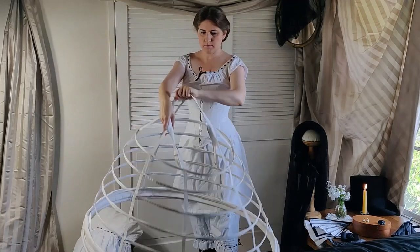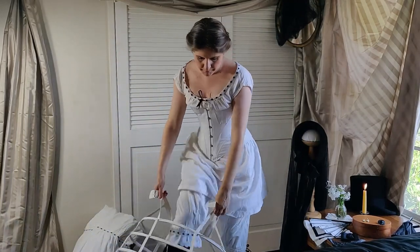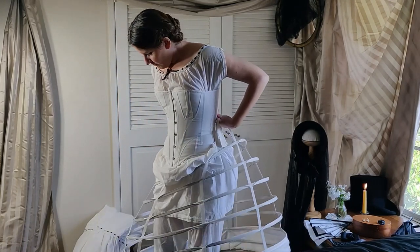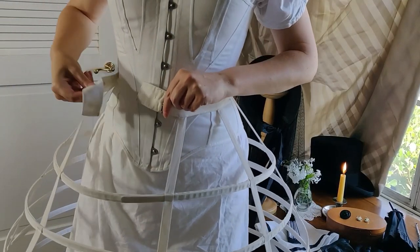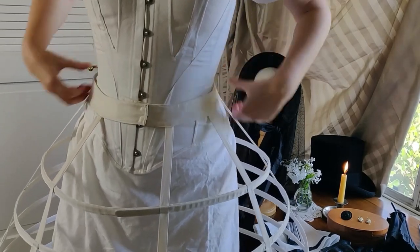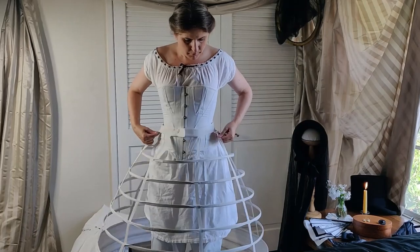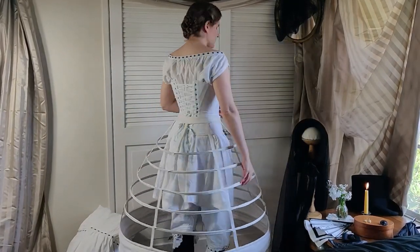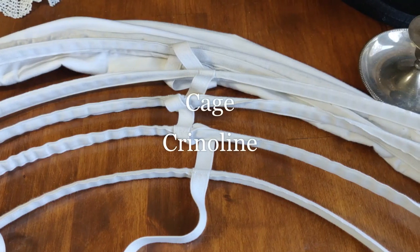Some hoop skirts are composed of channels sewn into a fabric skirt, but this one is in the form of an open cage. Concentric hoops are held in place by vertical tapes which keep the rings in place. Each casing holds a solid strip of flexible steel, making it strong enough to support the weight of the skirts yet flexible enough to bend readily, which helps it collapse, making it easy to sit in. The panel of fabric at the bottom helps prevent the foot from accidentally being stuck through the rings while walking.